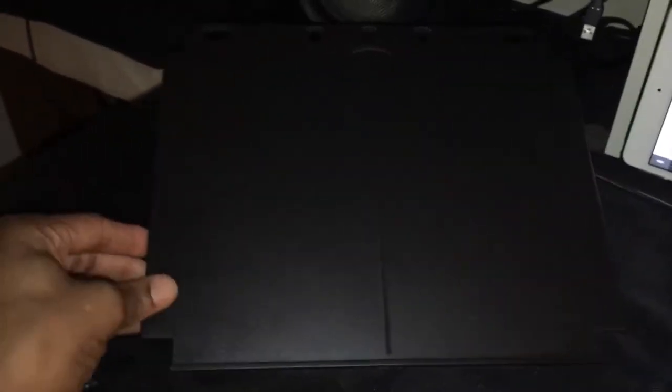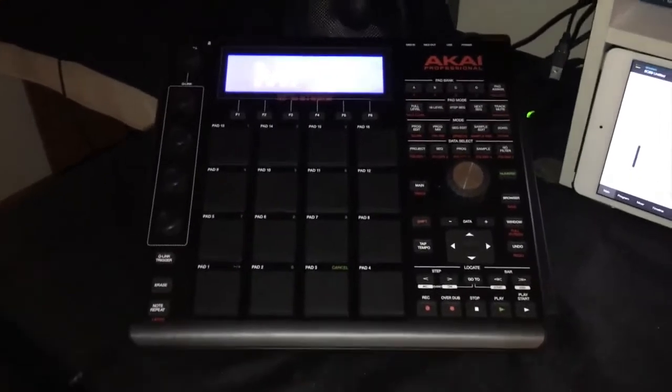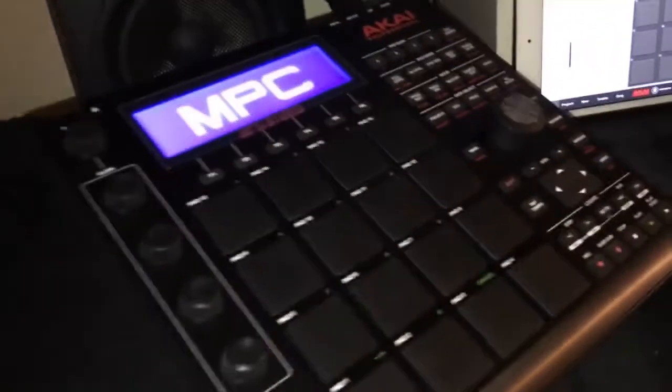Now I'm gonna show you how it looks with the MPC on the stand. Bear with me, I've got one hand because I want to keep the camera steady. I'm gonna have it sit right there — let me back it up just a little bit. Grab the MPC and just sit it on — there it is, just like so. Look how elegant that looks, really nice! Not too thick, just cool.